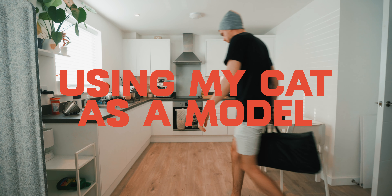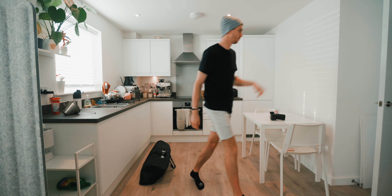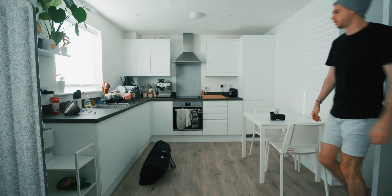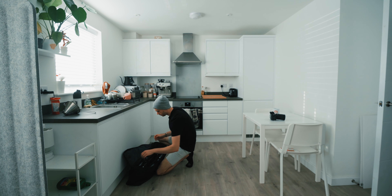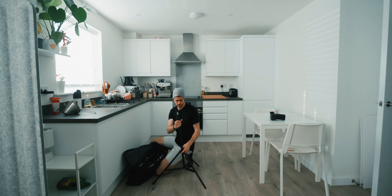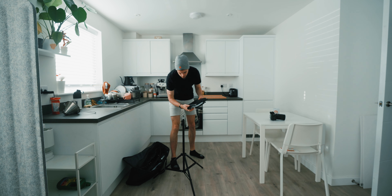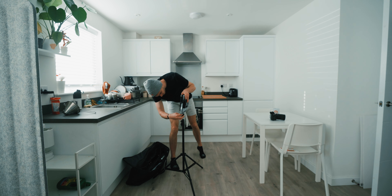First order of business is turning off the kitchen lights. I bleed so much daylight out — it's not actually too dark in here, but it's fluctuating. It'll look a bit better if we get some actual directional lighting going on.